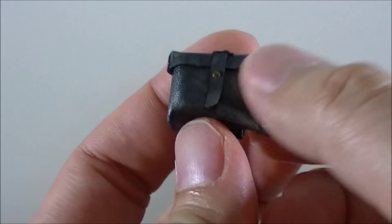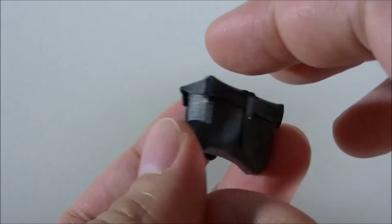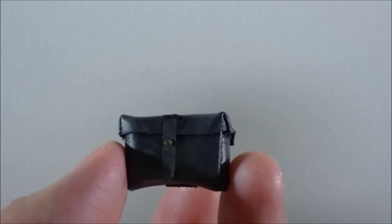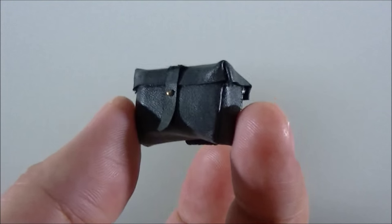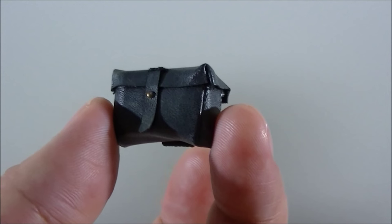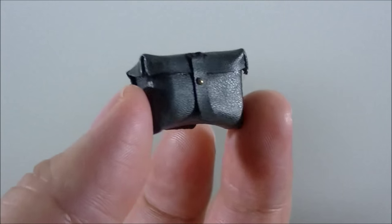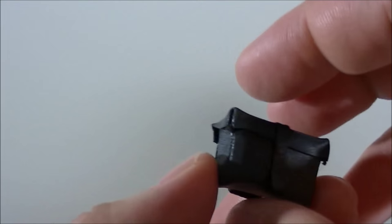It also comes with a fourth pouch, which is a smaller version that apparently goes on his back or the small of his back. I'm not sure why you would put that on or if you can even put it on once the backpack is there. I noticed my deluxe Sideshow Sand Trooper also has this, and I never actually put it on the figure because Sideshow never had the instructions. With the backpack on, I don't even think there's any room for it anyway.